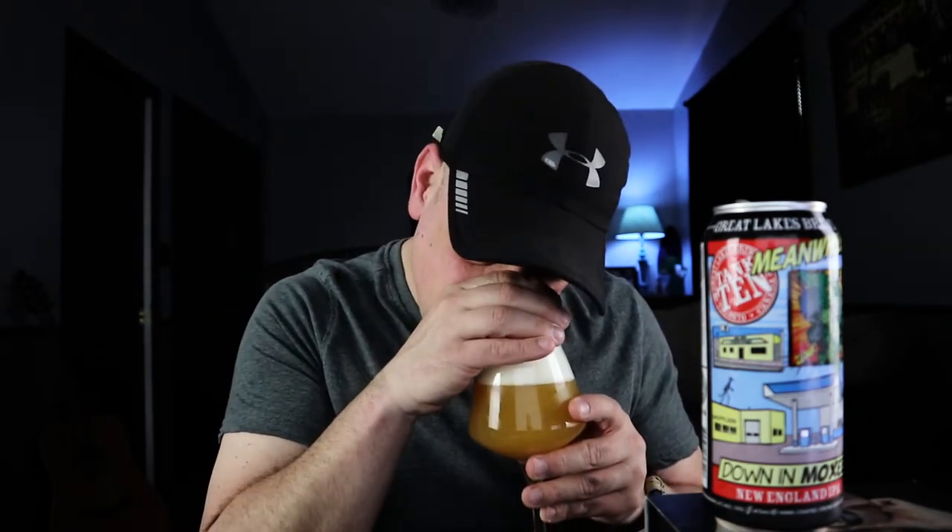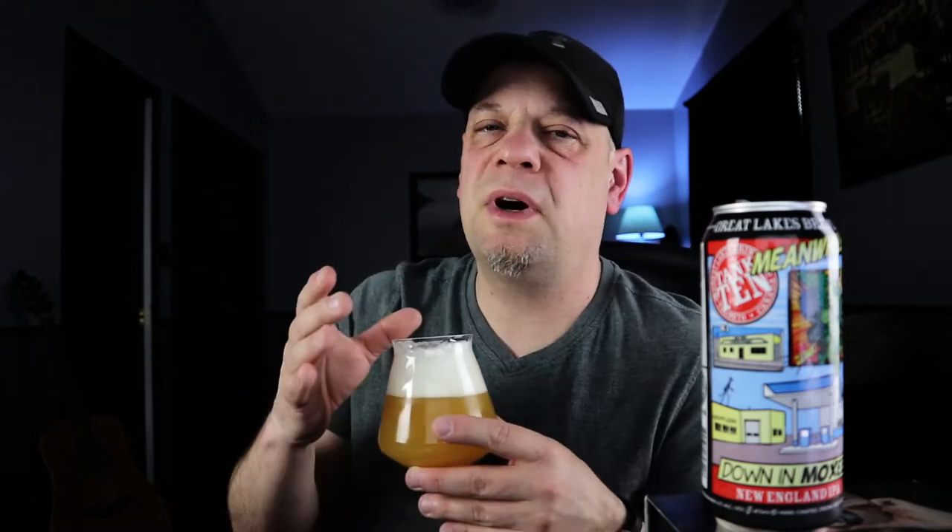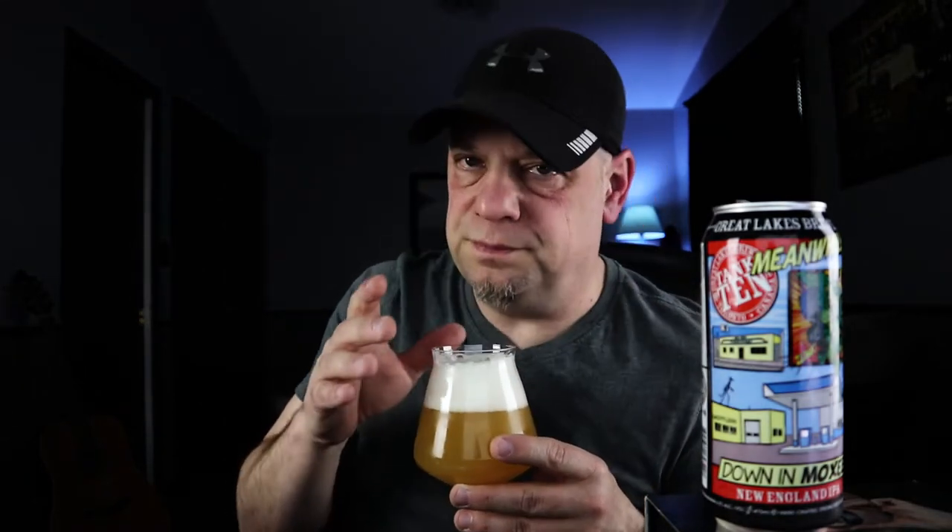El Dorado hops is coming through on the nose — I'm getting some big juicy tropical notes and a sweet lychee kind of smell. I've had lychees as a bartender making lychee martinis and even just eating them at the Asian food store — they're delicious and this smells like it, 100%. It's smooth, almost like a grape kind of note.